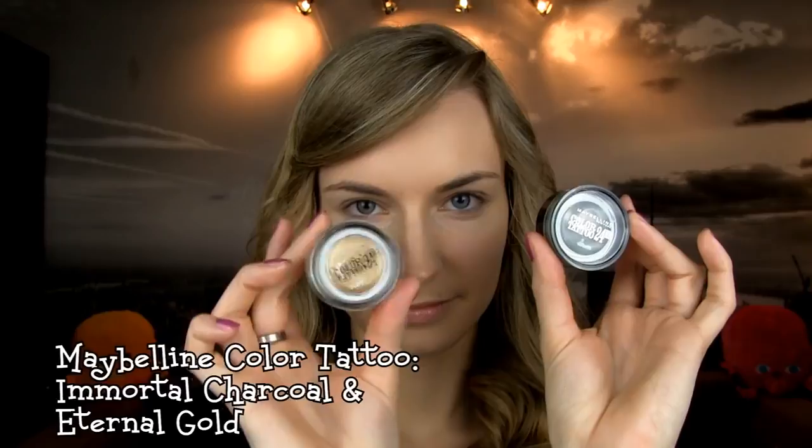I am using the Maybelline Color Tattoos for the base – a darker gray and a gold one. They will help eyeshadows appear more intense. Take some of the gray base and with your finger apply it on the outer third of the eyelid by gently patting the color on.